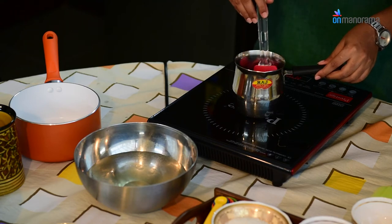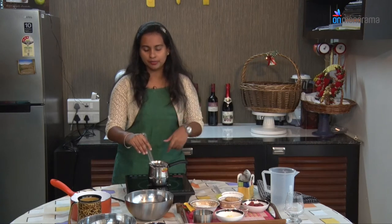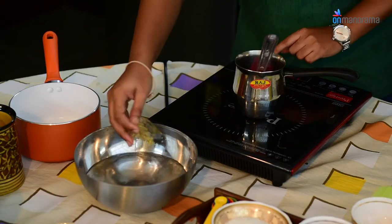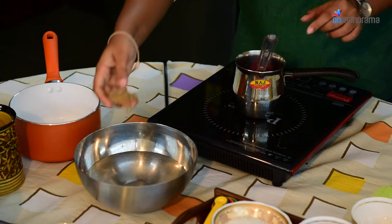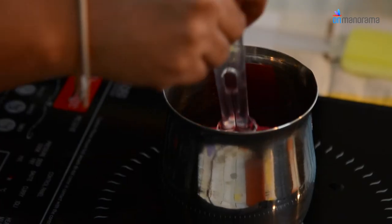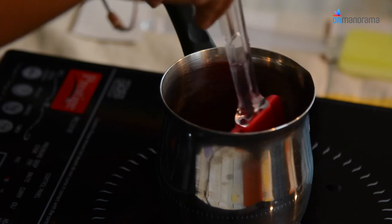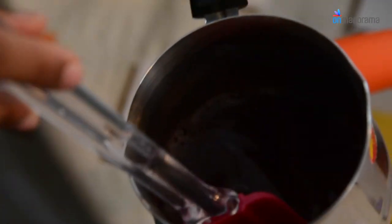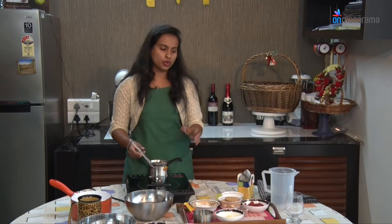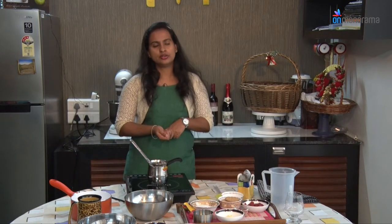Keep stirring the wine. Do not over-boil it — it should be at approximately a simmering consistency. Once the gelatin has been soaked in water, pour off the excess water and add it into the wine mixture. Mix thoroughly so that the gelatin completely melts into the wine mixture. When fully melted, you will obtain a pale grape wine coloured mixture. The first layer is now ready.